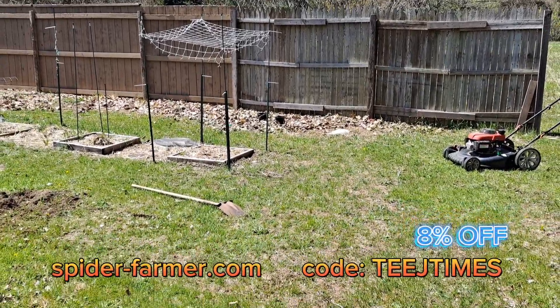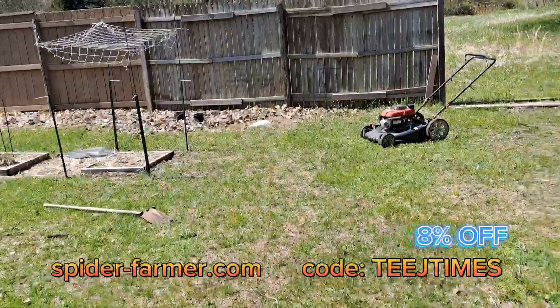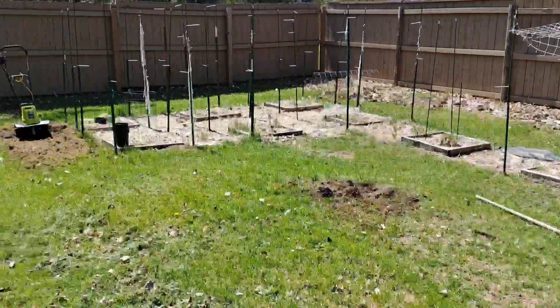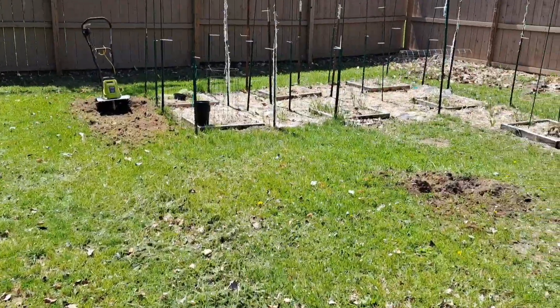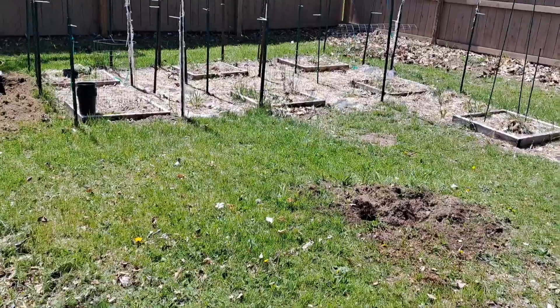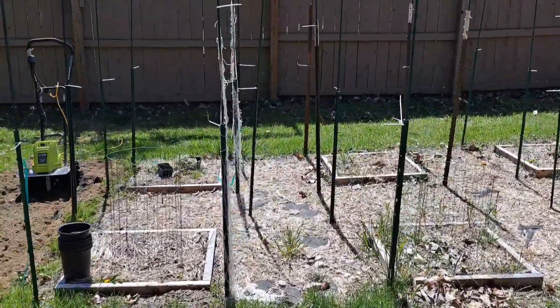Hey, what's going on, TJ coming back with another garden update. Sun is shining, beautiful day out here doing some garden prep. Got the tiller out, making the garden a little bigger, just gonna spread everything out a little bit — I didn't have much walkway.